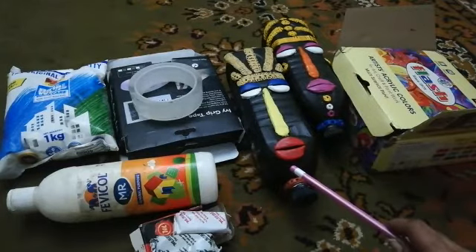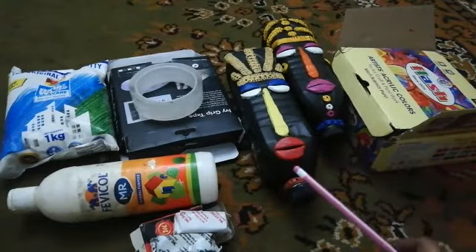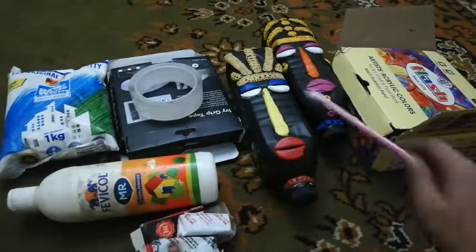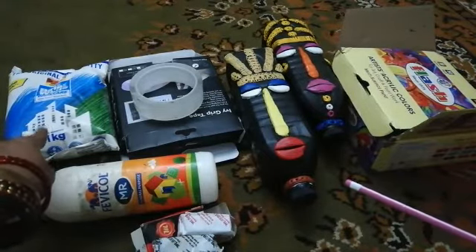We are going to make a waste bottle oil and wall hanging. We are going to make a molded clay. We will mix it with white cement.